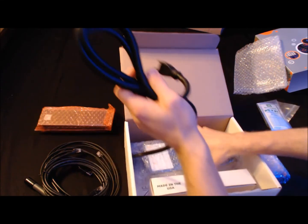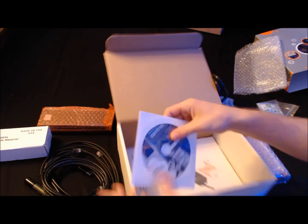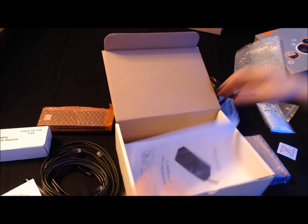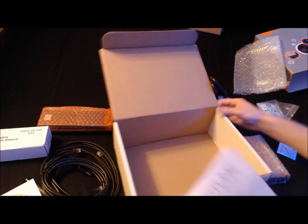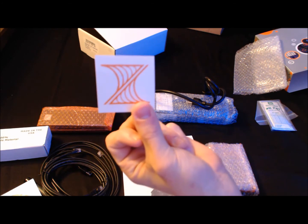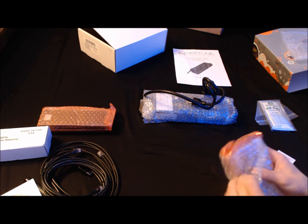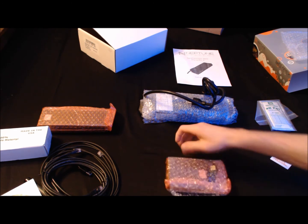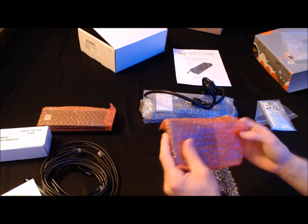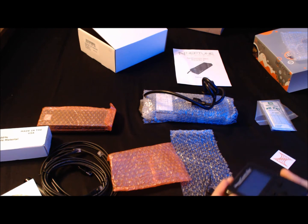Let's go ahead and start getting all this stuff out. We've also got a nice little free sticker, isn't that nice? We've got the display module — let me get this thing open. They wrapped it up pretty good. And there we have it. Though it looks like it's got scratches all over it — looks like it's used.